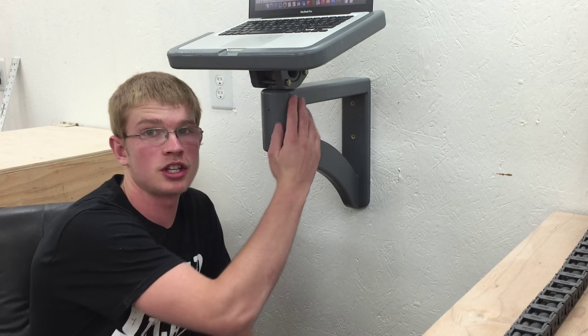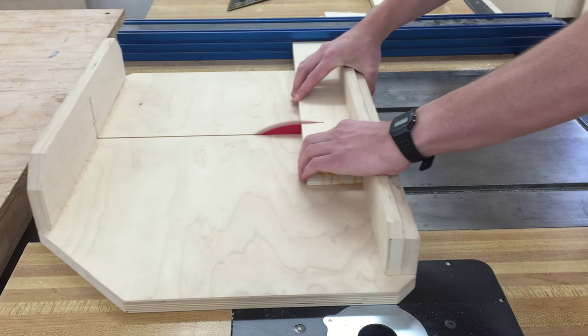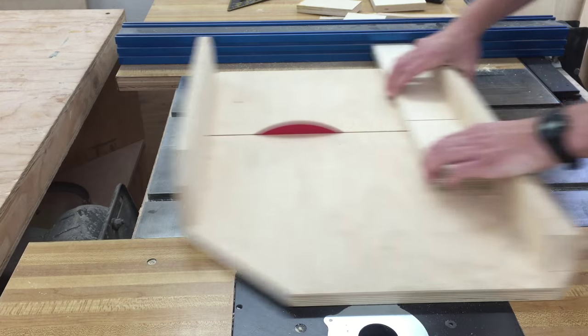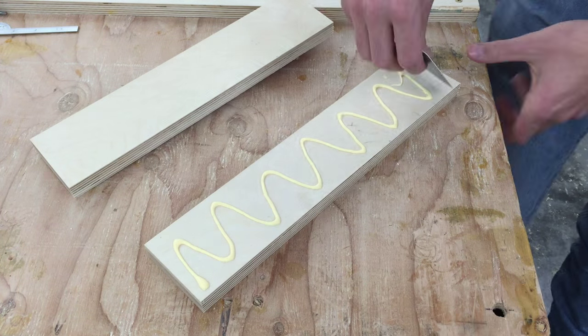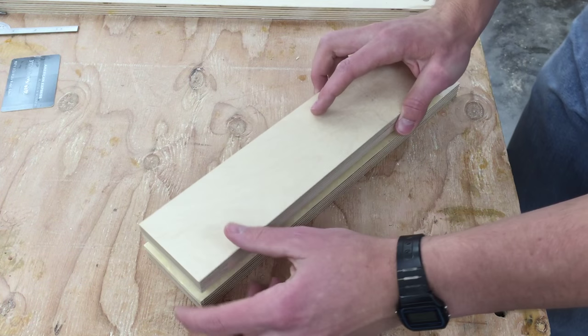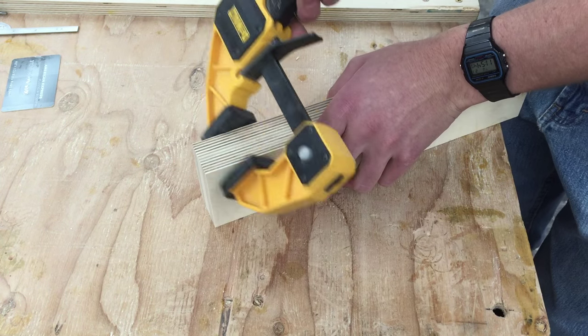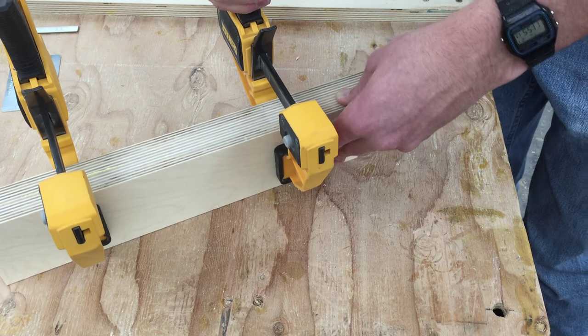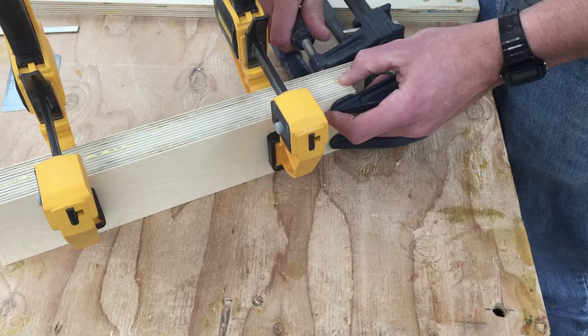Next I'll make this piece. I'll cut one 3 inch wide piece at 14 inches and one at 13 and a quarter. Then I'll glue these together, making sure they're aligned properly — one end should be flush and the sides should be flush — and then I'll put on plenty of clamps.